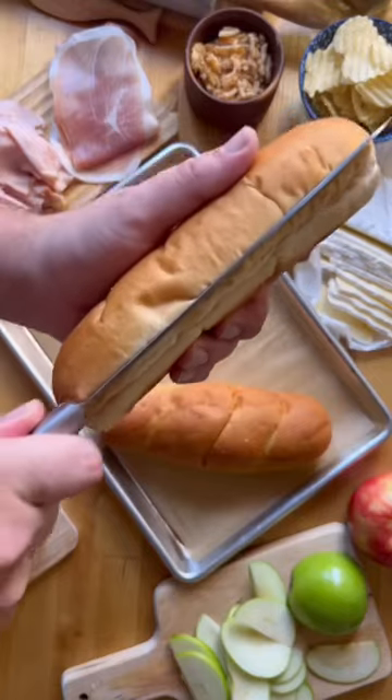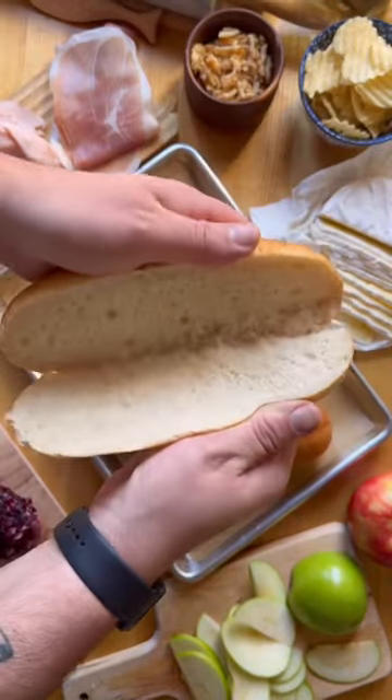There's only a couple scenarios in which I would volunteer to unhinge my jaw for, and the sandwich is one of them. I don't celebrate Thanksgiving, but I do celebrate Friendsgiving, so here's a sandwich for you, my friend.